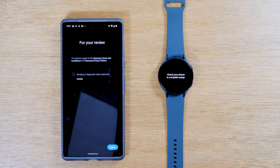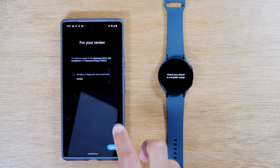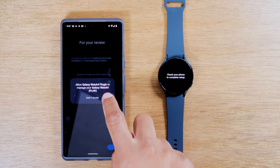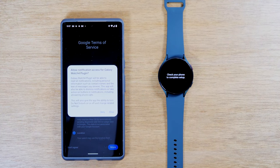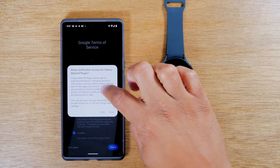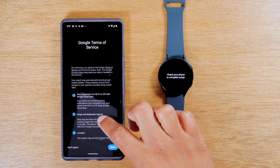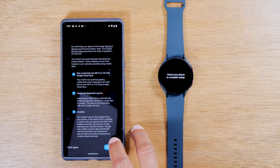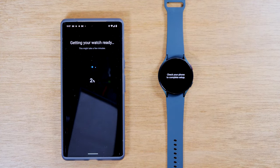There's an optional box you can check that allows Samsung to collect diagnostic data from your watch, which helps them improve the service. I tend not to check this option. Anything that says optional, you don't have to select. We'll hit agree, then hit allow. You should be pretty close to the end. You've got terms and conditions for the watch — tap allow there. Then there are other Google services to turn on as well, Google's terms and conditions. Hit continue, and at this point it's going to finish prepping the watch for you to use.